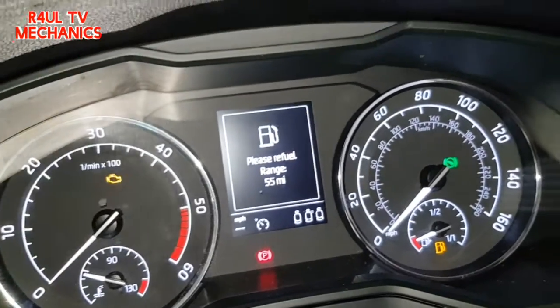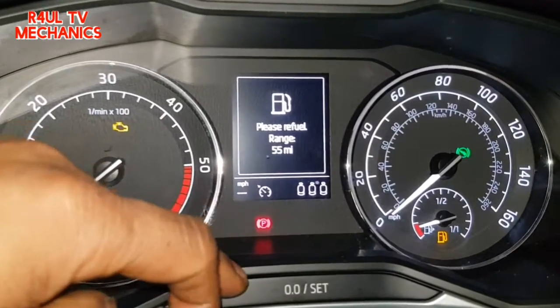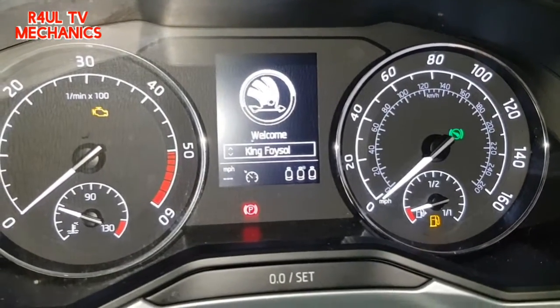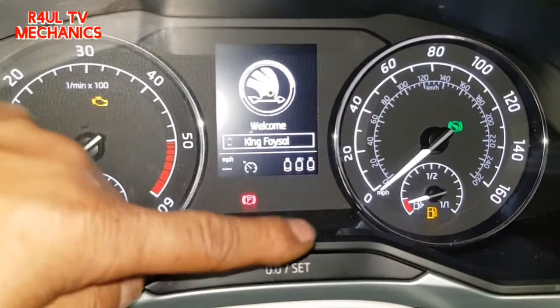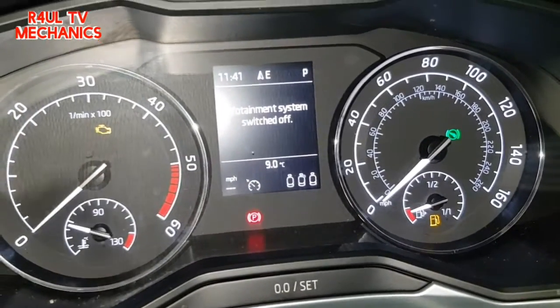That's done as well — dead easy. All you have to do is press and hold, ignition on. When it says oil service you can release it, then press it again and press and hold — that should reset the oil. For the inspection, once you press and hold it the first time, keep holding it until it says inspection. That's it, job done.